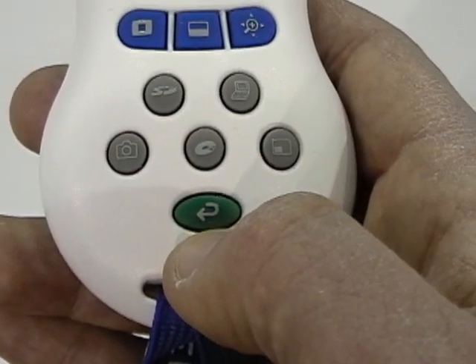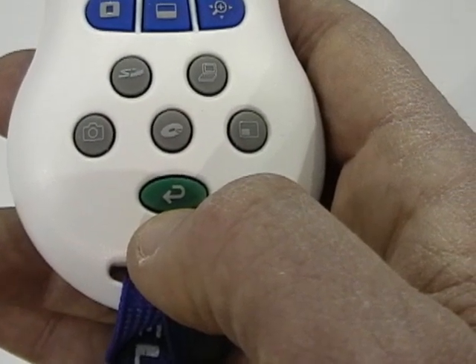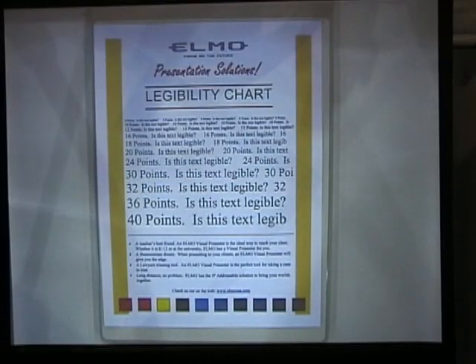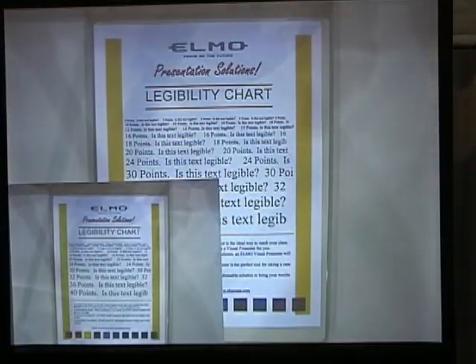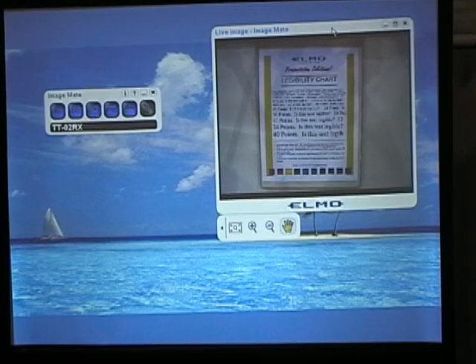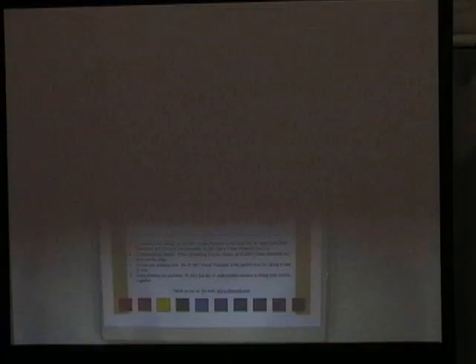The green button always takes you back to live camera. Regardless of what feature you have activated at the time, it will always take you back to your live camera.